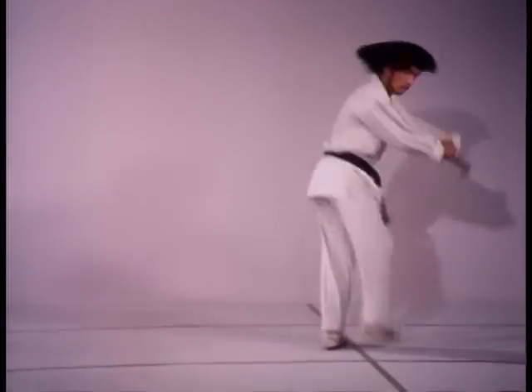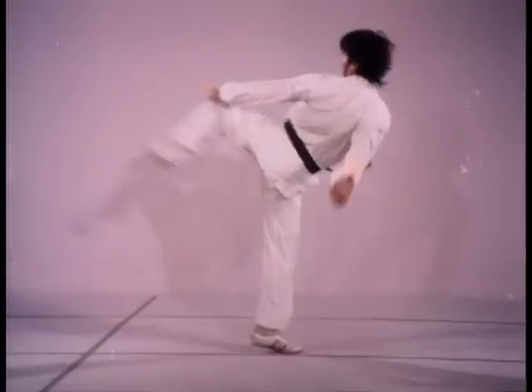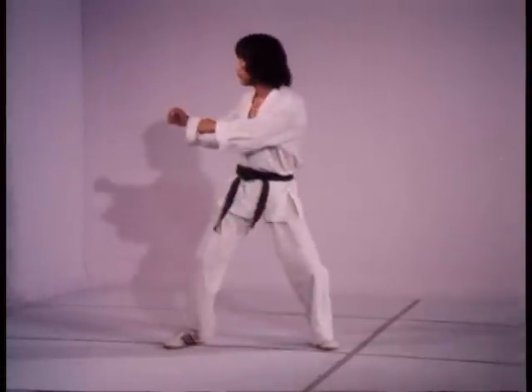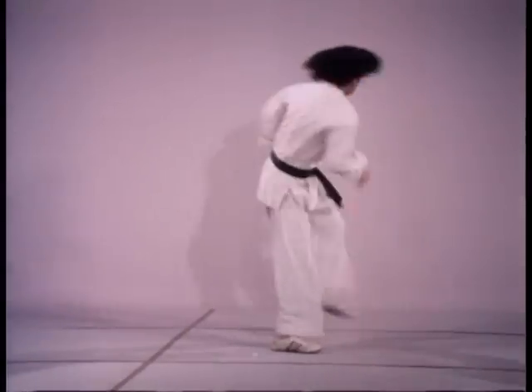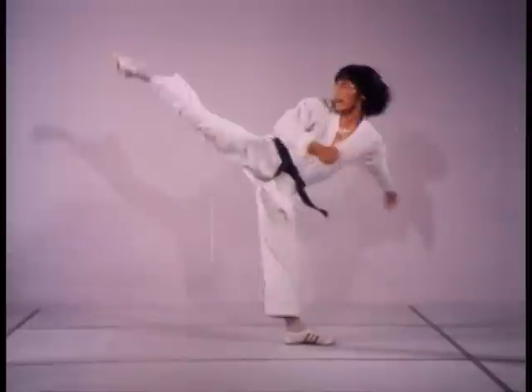Having the feet further apart in a slide ensures balance but cuts down on speed. To compensate for the opposing directional forces in this kick, keep your torso weight over the pivoting foot.